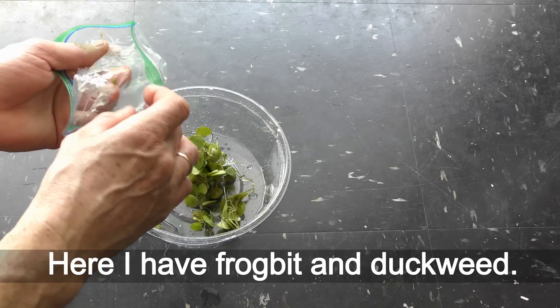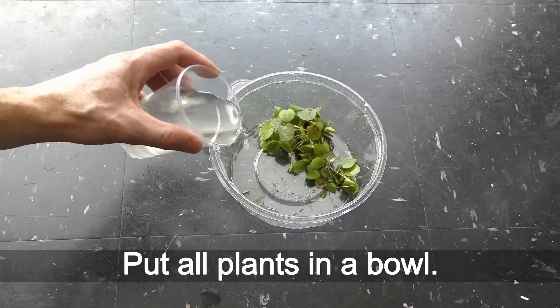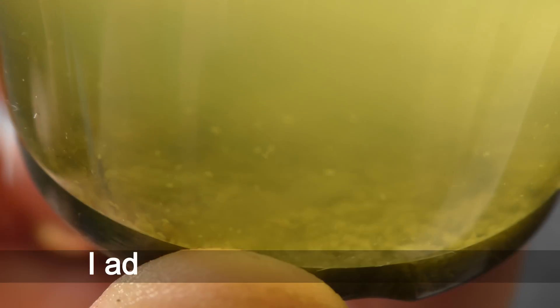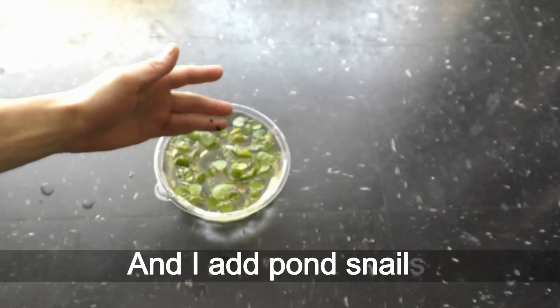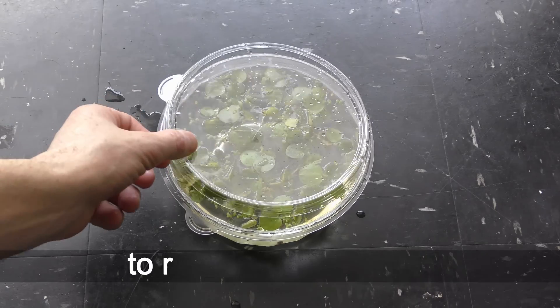Here I have frog bit and duckweed. I put all the plants in a bowl and add dechlorinated water. I add seed shrimps to all my aquariums, including this one, and I add pond snails. I cover the bowl to reduce evaporation.